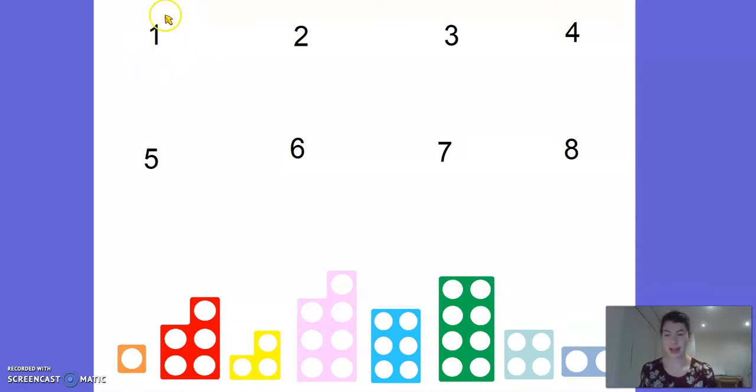So this first number is number 1. So we need to try and find a numicon piece with only one hole. Can you see it? There it is. Well done. And we're going to move it up to the number 1. This one here - what number is this? It's number 2, isn't it?